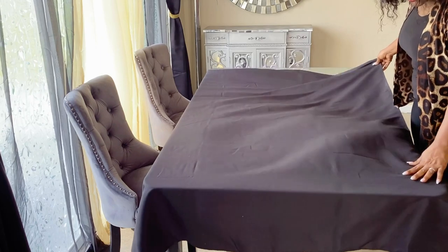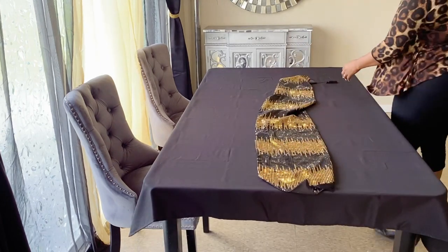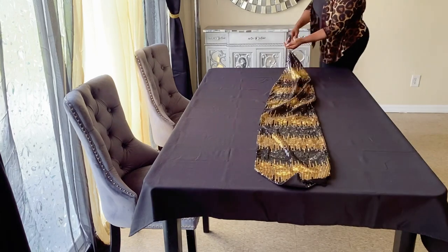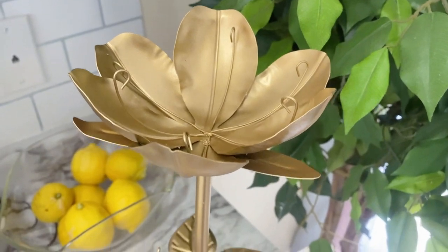Hello everyone, welcome and welcome back to Mercy Beauty of Style's channel. My name is Mercy. Today I'm going to share with you a beautiful black and gold table setting you can use for graduation or any occasion.